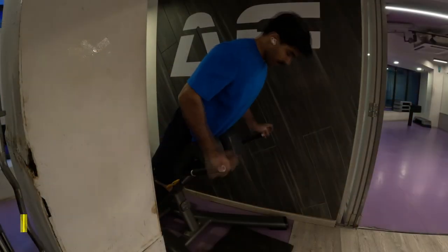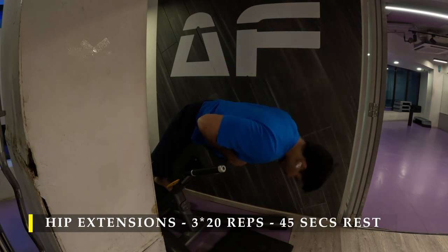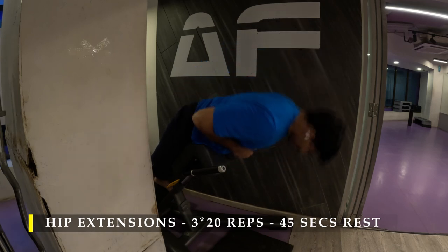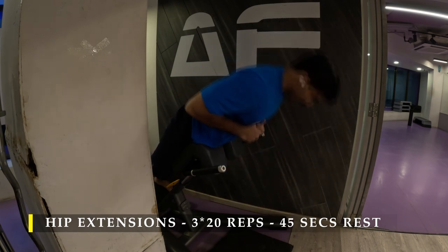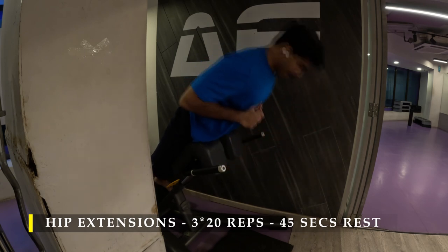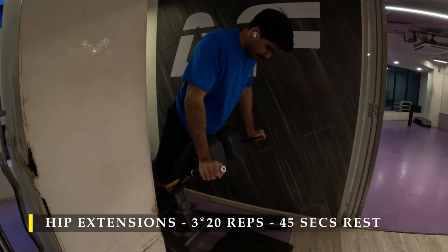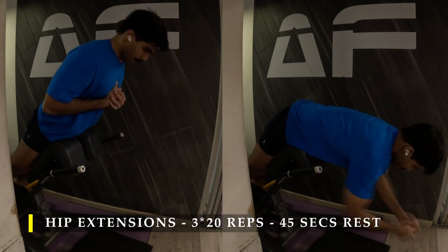Once done with those, I moved on to hip extensions — three sets, 20 repetitions, with 45 seconds break in between. If you don't have this particular equipment, I'm not sure if a flat bench hip extension would work fine, but if you have this equipment, please do this. Make sure the cushioning of the hip extension machine is just under your hips — basically if you're wearing track pants, the cushioning should be just under the elastic. Your toes should be pointing outwards as wide a stance as possible to feel your hamstrings and glutes as much as possible.